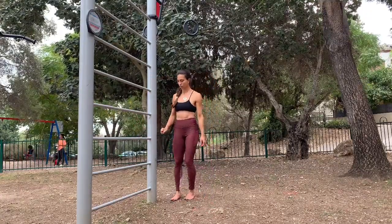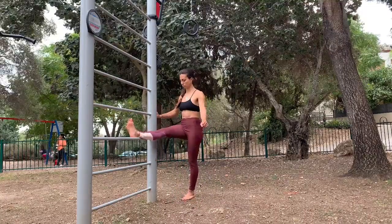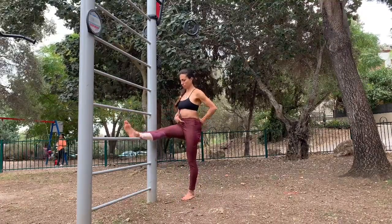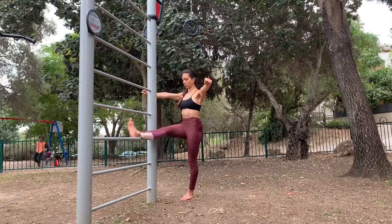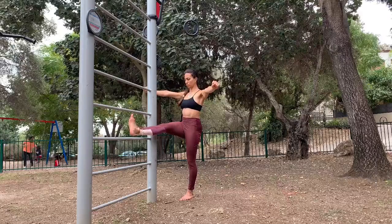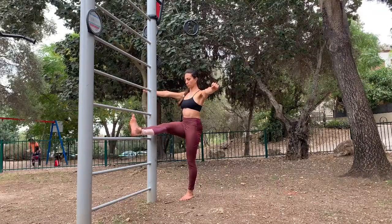I want you to see it from another direction. Place my foot, stretch my hands out, make sure my pelvis is in PPT, my torso is stable, and then without moving anything apart from my hip joints, I pick my foot up for